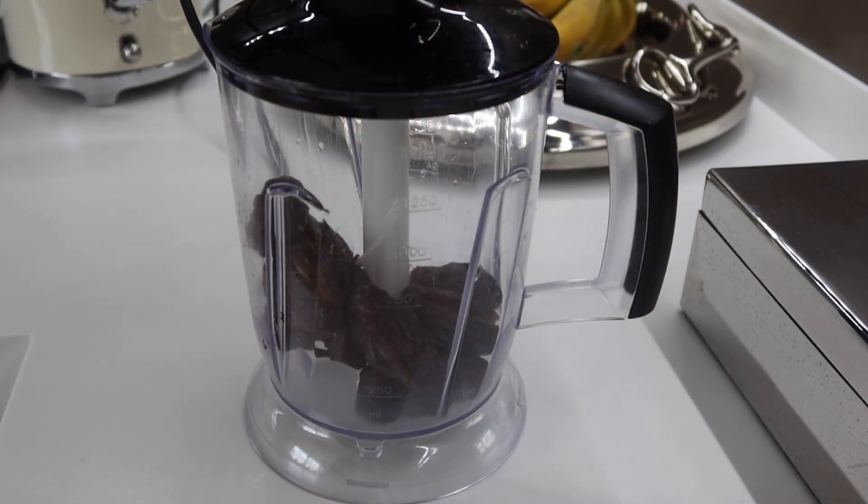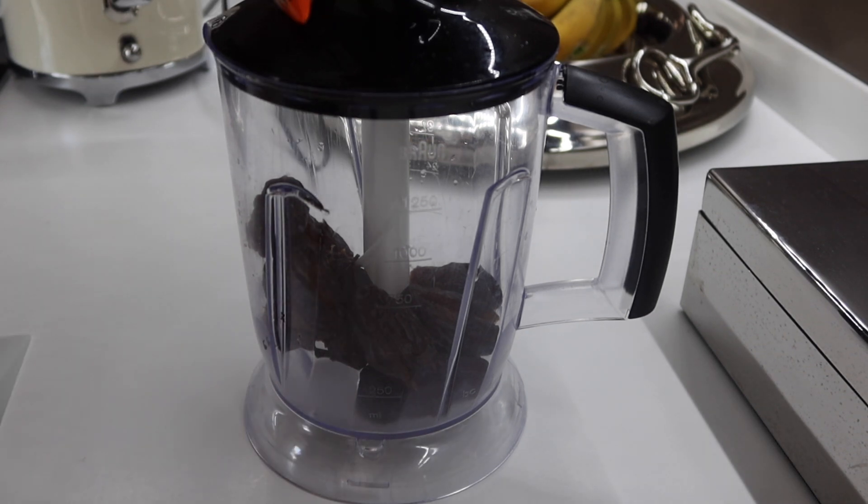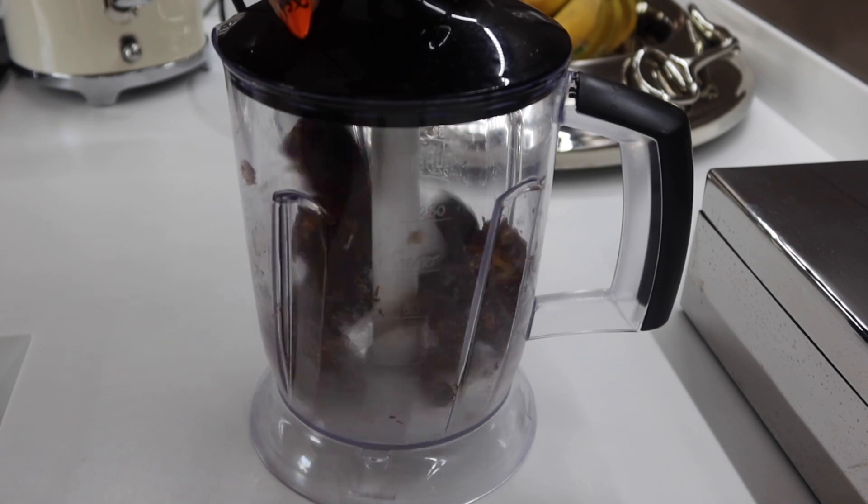So the first thing we want to do is make our date paste. To do this, we put all of our dates into the blender and blend them up until it makes a smooth paste.